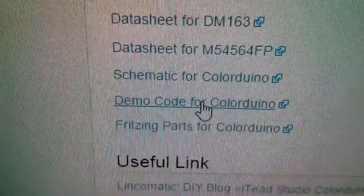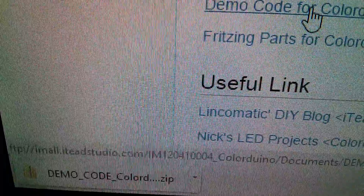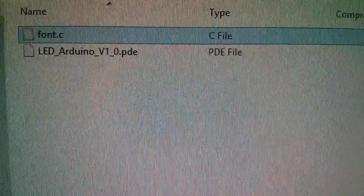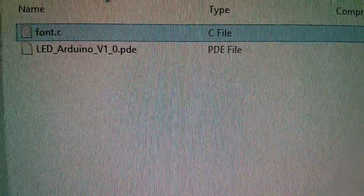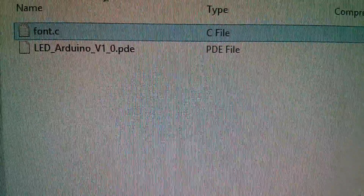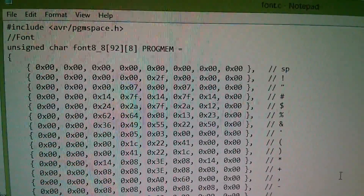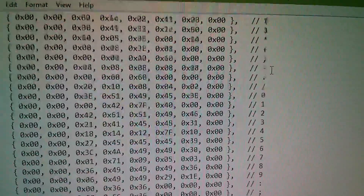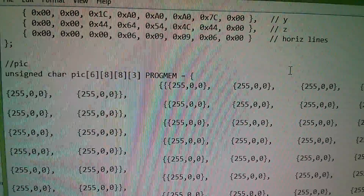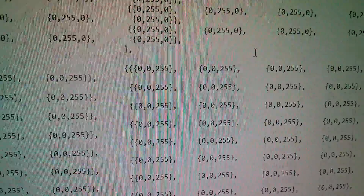I clicked the demo code for the Color Duino and it downloaded a zip folder. All there is inside is a font file and a PDE file — PDE was the forerunner to .ino, so that must be the sketch. The font file has a large array of ASCII characters: numbers, uppercase, lowercase, and something called 'pic' which appears to be some sort of picture with lots of data.